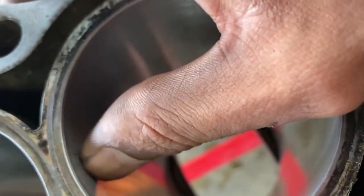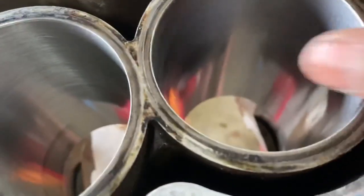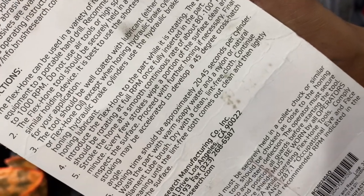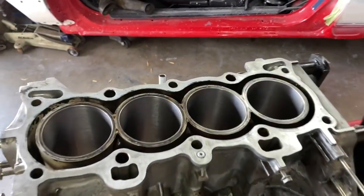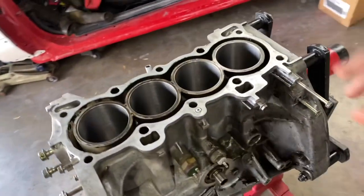We do have some up and down scratches — this one is a little bit deeper — but for the most part I can't feel any of them. There might be one or two I can feel, but for the most part all these tiny ones are really just tiny ones. The instructions say honing time should be approximately 20 to 45 seconds per cylinder. Every few strokes wipe a portion of the surface clean and inspect. Final stroking may be accelerated to develop a 45 degree crosshatch angle. So let's get the tool back in there and give it a little more stroke.